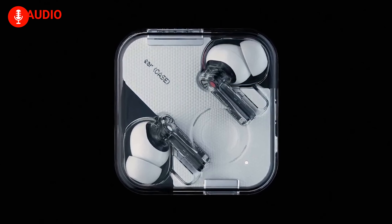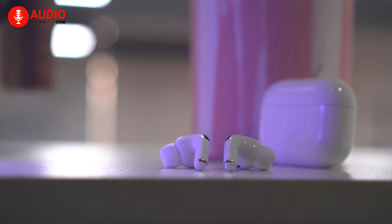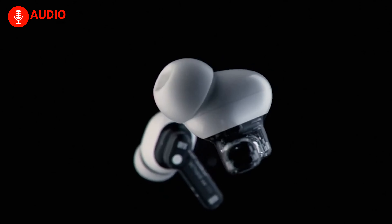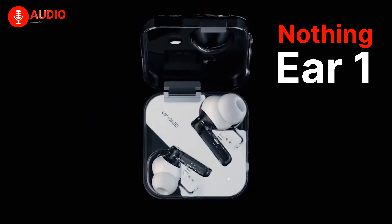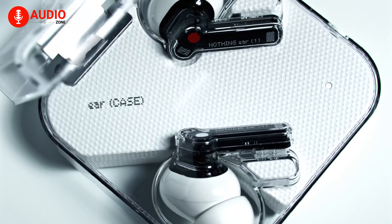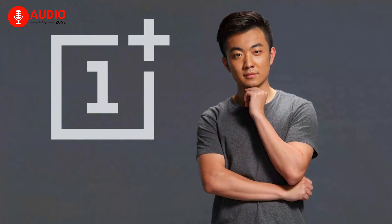Hey, have you seen the latest AirPods yet? No, I'm not talking about the actual AirPods from Apple. But what I'm talking about is Nothing — the Nothing Ear (1), a pair of true wireless earbuds brought to you by the co-founder of OnePlus, Carl Pei.